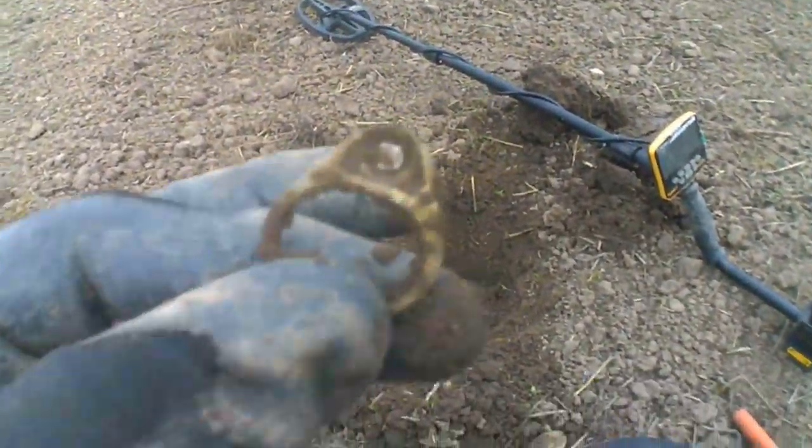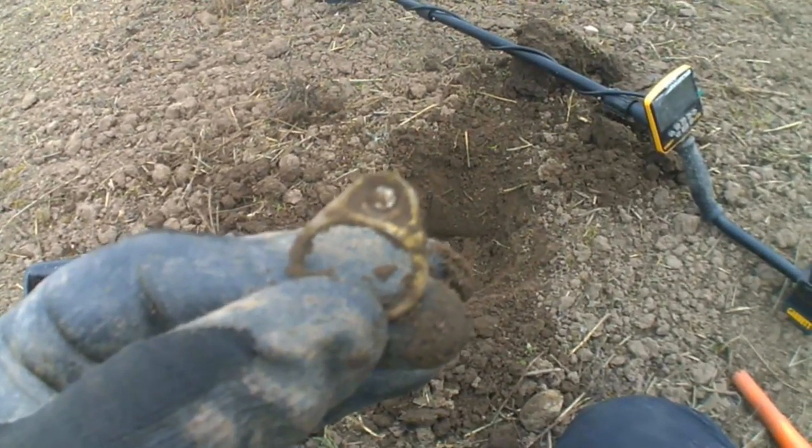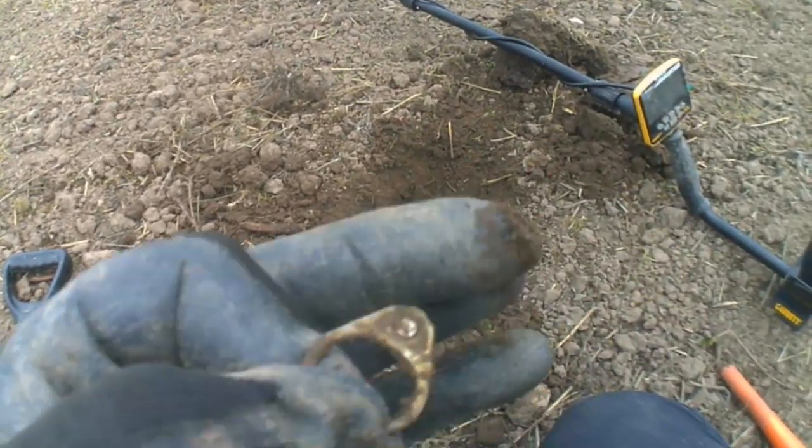Well guys, it's the same old story — dun dun dun. Booby prize, ring pull. On to the next.